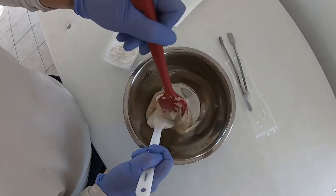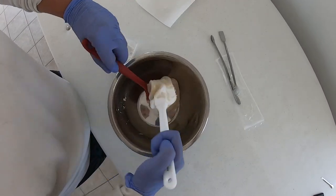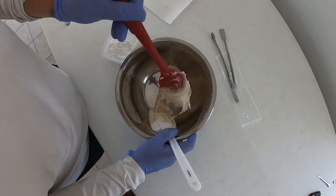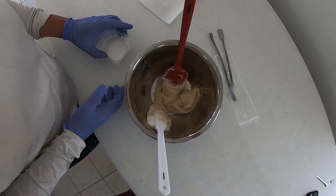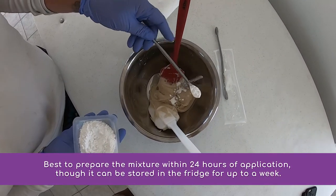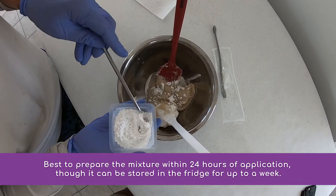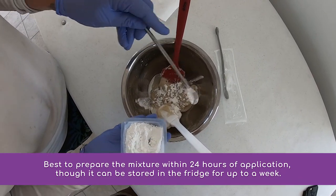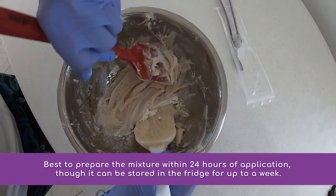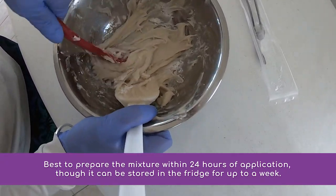Once the amoxicillin is added to the ointment, it should be mixed for at least 5 minutes so it gets fully incorporated. It's recommended that the mixture be prepared no more than 24 hours before application, and it's actually better to prepare it on the same day you plan to apply it to the reef, as the amoxicillin will begin to degrade and lose its effectiveness. Some have found that when you mix the compound right before application, the texture is much better and it's much easier to apply. However, if you're not able to dive due to bad weather or unforeseen circumstances, the compound can be kept in the fridge for up to a week.